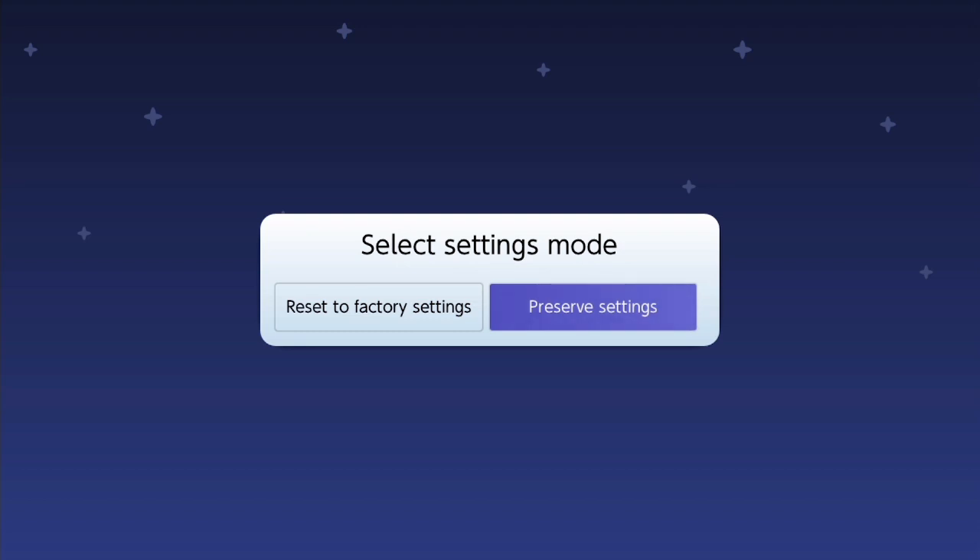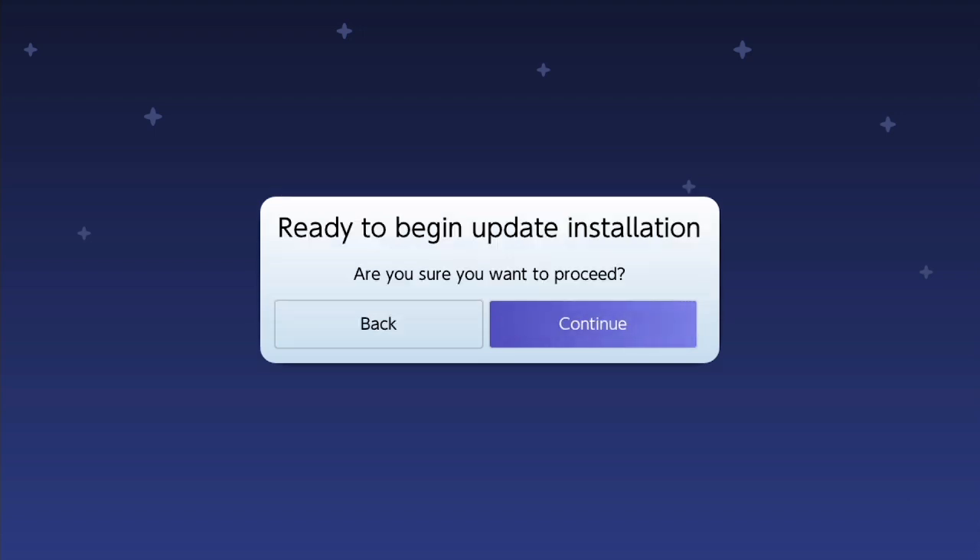It asks: 'Do you want to reset to factory settings?' — that's a fresh install versus preserving settings. I can't recommend resetting to factory settings as that will wipe everything off your Switch, so preserve the settings. Next it asks about the driver variant: FAT32 and exFAT. My SD card is FAT32, but I'll install both to cover both formats. Then it says 'Ready to begin update installation.' Select yes and the installation begins.